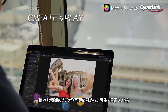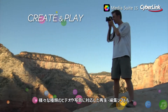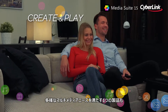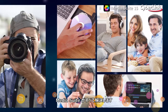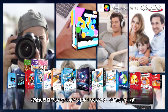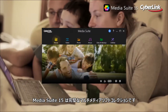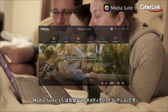Whether you're after software that helps you to create and play with all kinds of videos and photos, or are simply looking for one product that meets the diverse multimedia needs of your entire family, CyberLink Media Suite has you covered. With 15 multi-award winning products packed into one killer software suite, Media Suite 15 is truly the most complete, value-for-money collection of multimedia software available today.